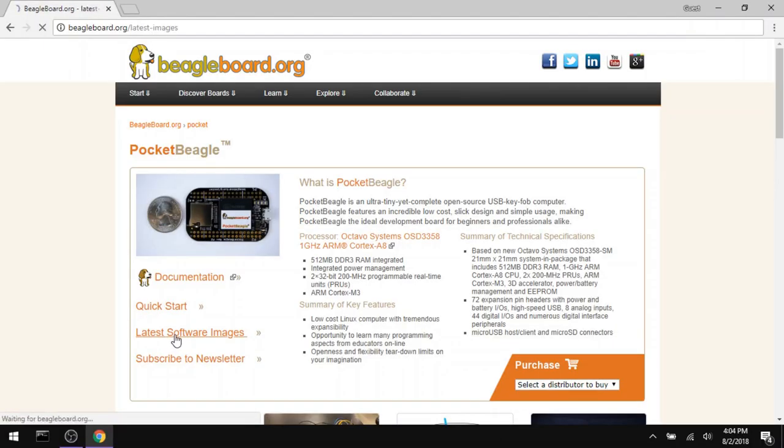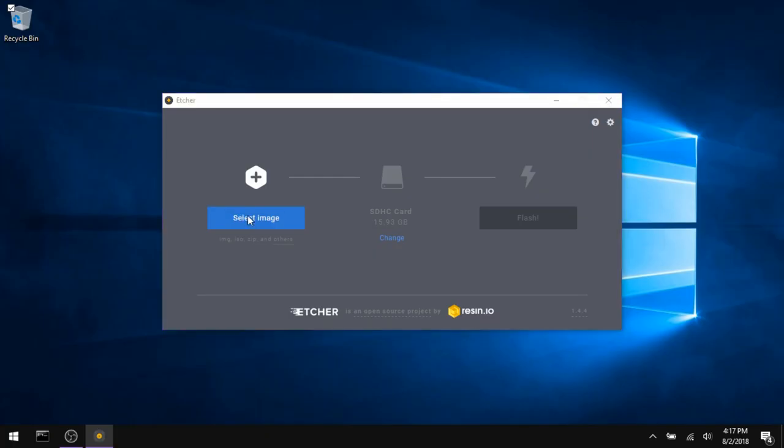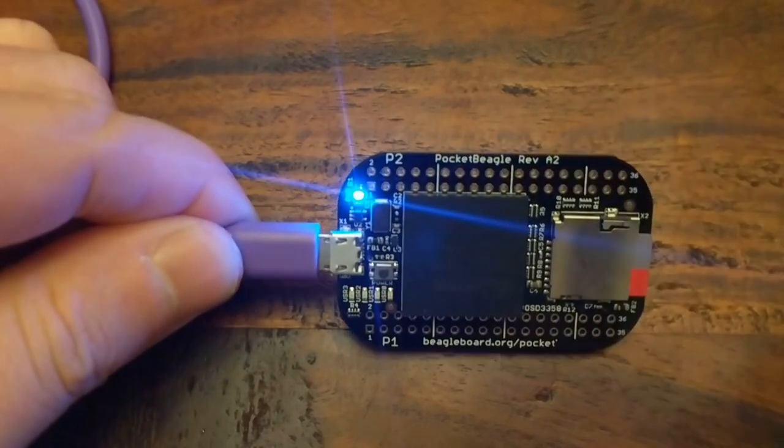Getting started on the Pocket Beagle is incredibly simple. After downloading and copying a custom Linux image to an SD card, you can plug the board straight into your computer. Once it boots, it'll show up as a USB device, and also a network device.